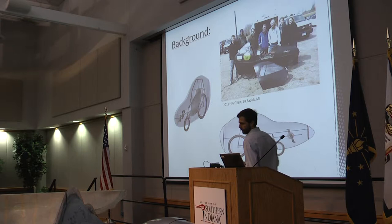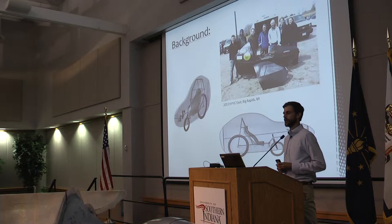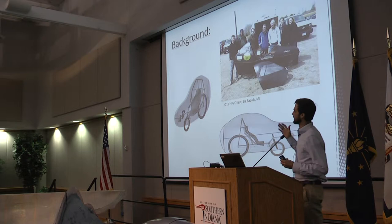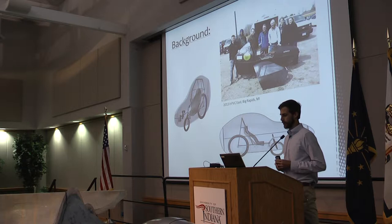The vehicle you see here is a second-generation vehicle. Last year, Zach Adams, Brett Yelfeld, and the rest of the Human Power Vehicle Team designed and built the first-generation USI Human Power Vehicle. I was fortunate enough to have participated on that team, and I learned some very valuable lessons that I could apply to this year's project.